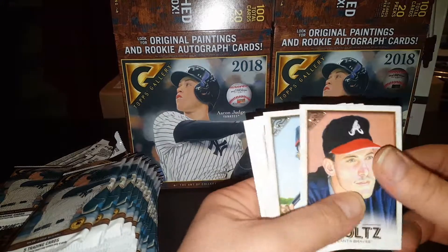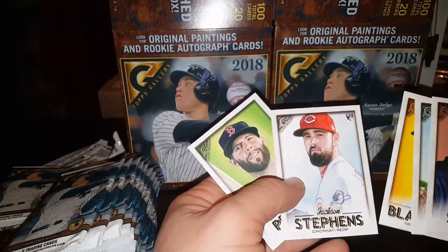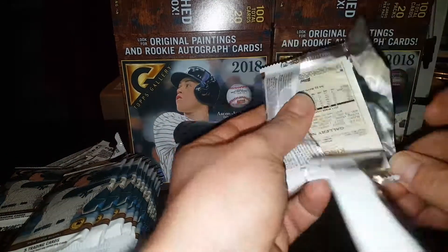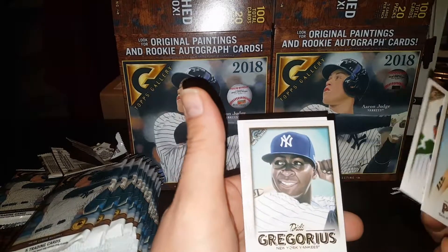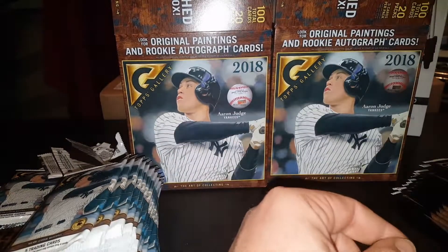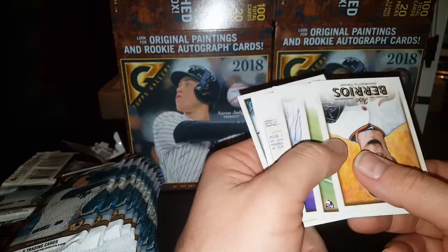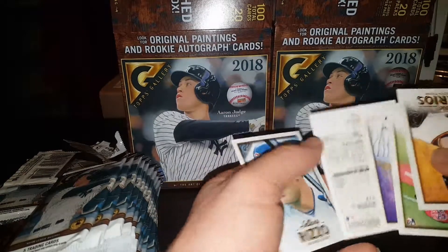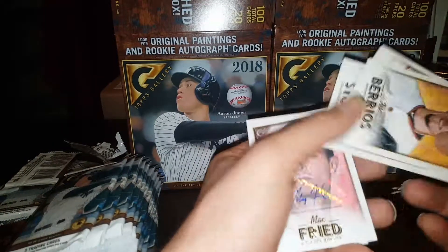Smoltz — he signs through the mail, or at least he used to for me. Ozzy Albies, Paul Blackburn, pretty good looking cards overall. Pedroia. Buster Posey — great Giant. Dominic Smith rookie. Didi Gregorius. Acuña rookie. And Scott Kingery. No autographs yet — I'm sure they will be showing up soon. There's our first one — six foot four, left handed. Max Fried. Not a horrible autograph, not too bad. Just a base autograph, not numbered or anything.